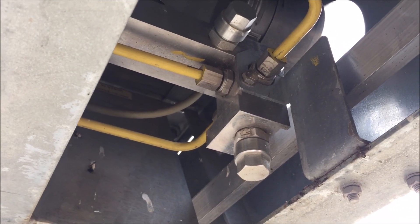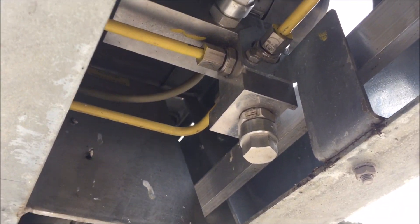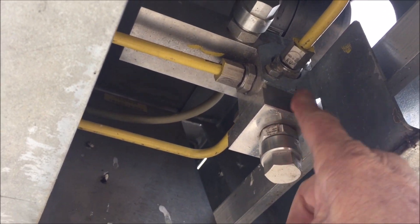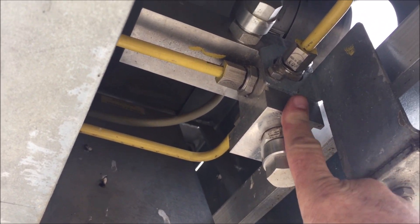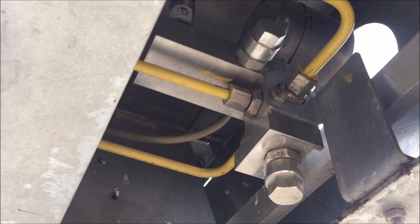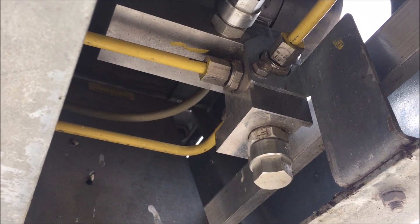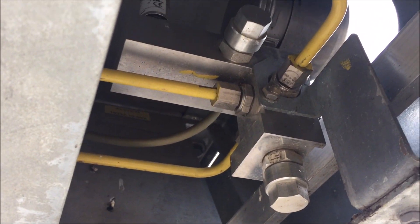Say if there's a leak — starts leaking gas for some reason — pressure will slowly come down until it hits about 6.1 bar, then it'll raise an alarm which goes to the operators to tell them they've got a leaky breaker, go and fix it. If it's a slow leak, it gives you time to come out and fix it.